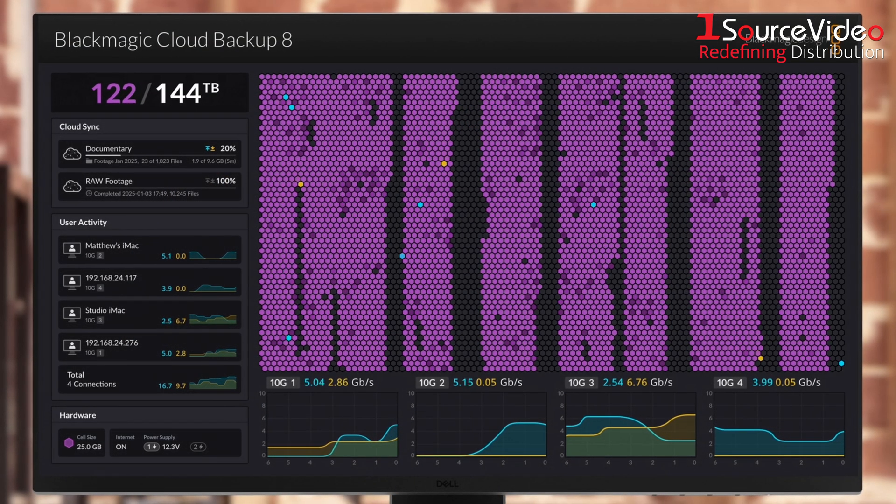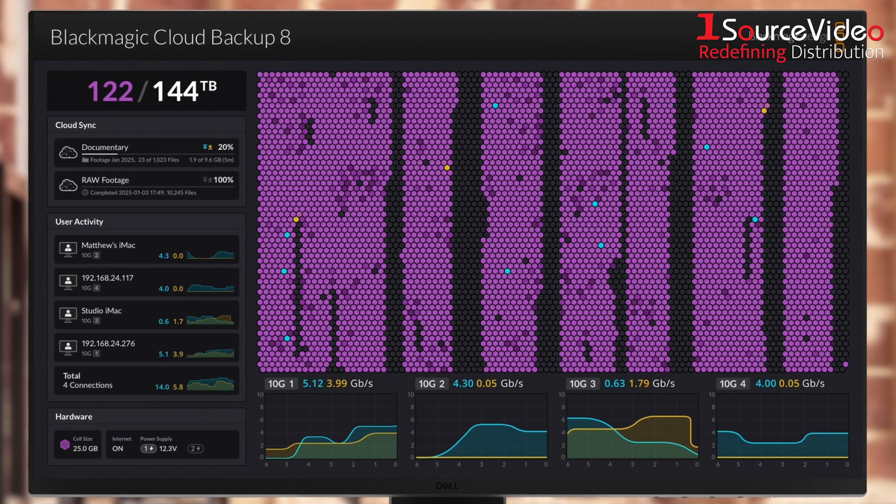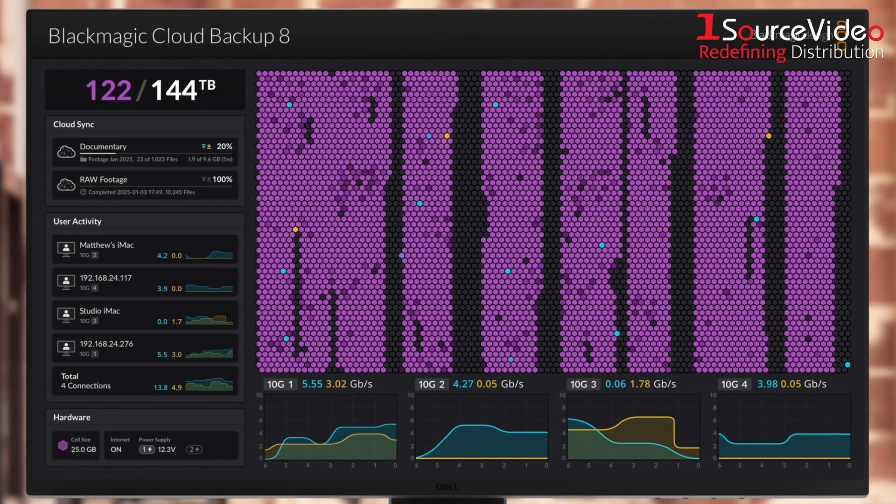It syncs directly with Blackmagic Cloud, creating a live, always-on backup of your collaborative DaVinci Resolve projects, right as you work.